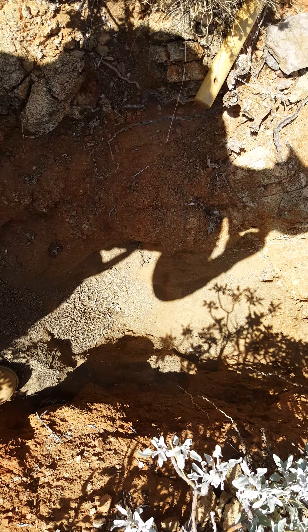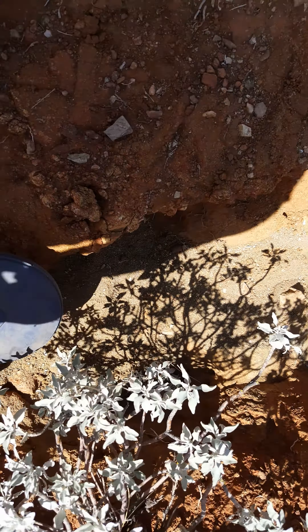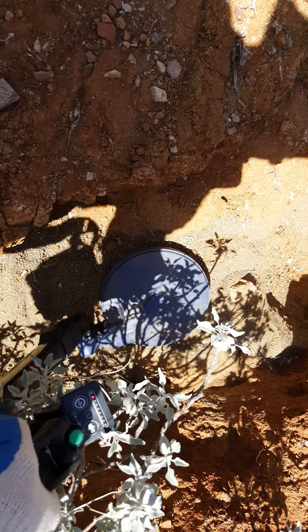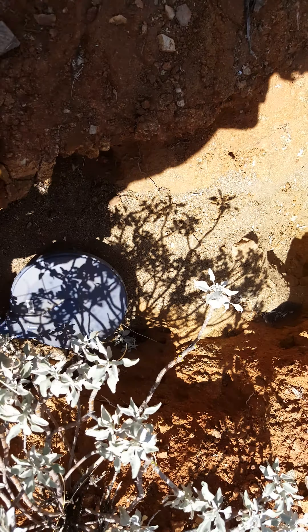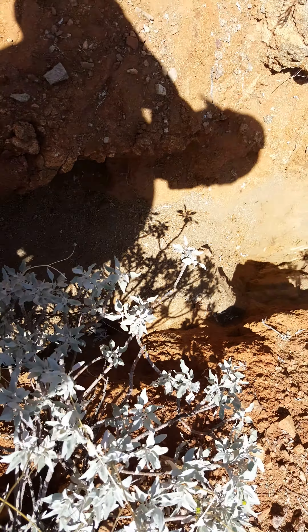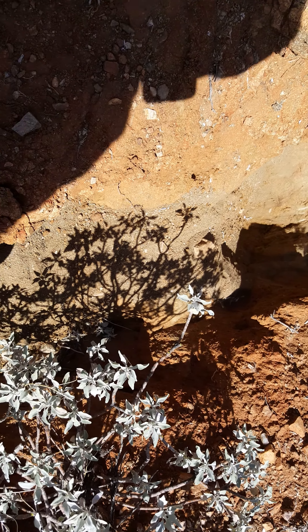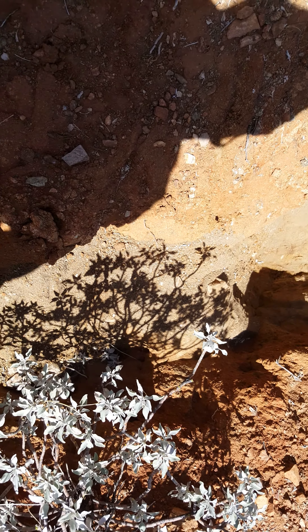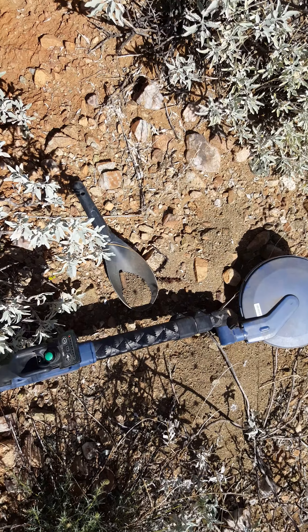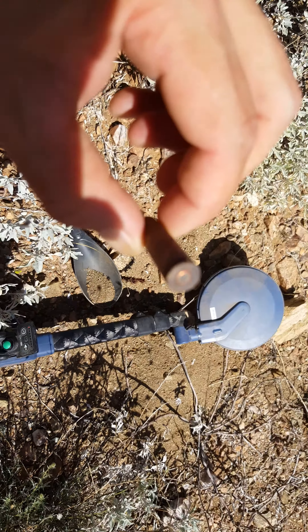I've dug the target out of the hole — there's the hole over there. There's the target. Let me go ahead and get this scooper and do this process and I'll let you know what it is.